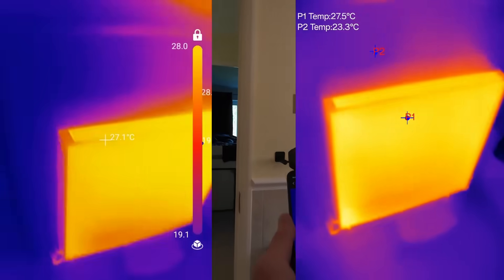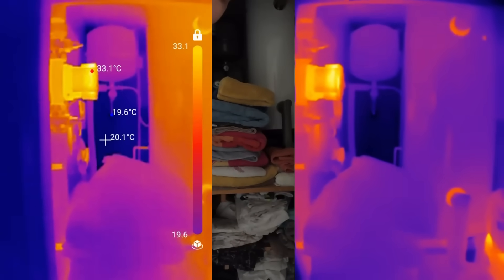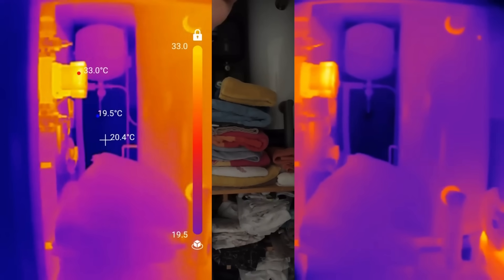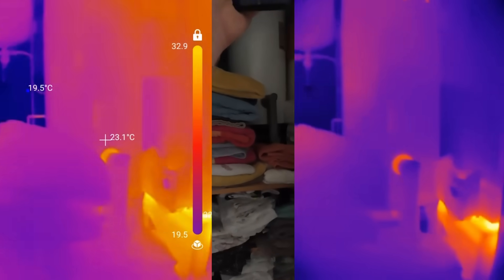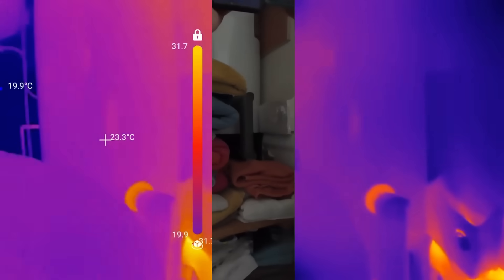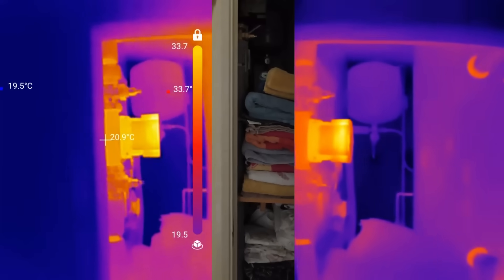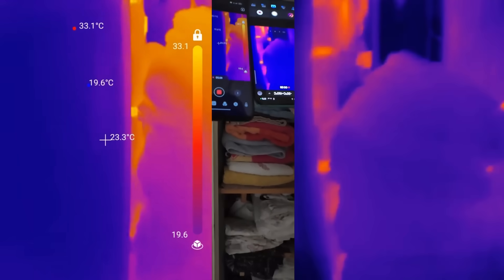That nice big solid thermal image. It's hard for me to hold the phones exactly the same, but the P2 definitely seems to have a distinct advantage — at least from what's displaying on the screen. It seems a bit clearer and a little bit smoother. It does seem to work pretty well.